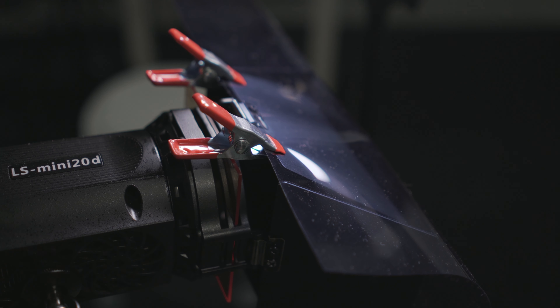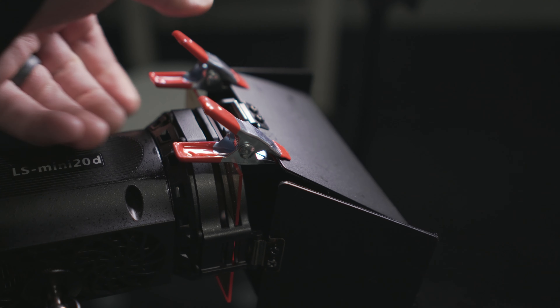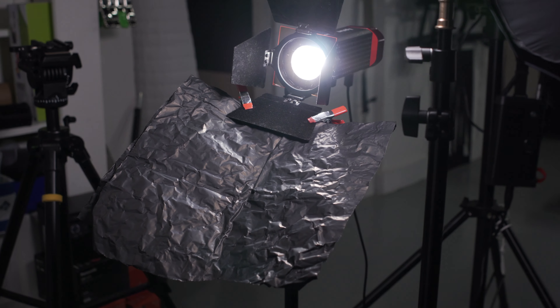The next clamp I use a lot are C47s, or otherwise known as little clothesline pins. These are stupid cheap. You can pick up a big bag of them really anywhere. These are traditionally used for holding up filters, diffusion material, all kinds of different stuff. So a great, cheap, affordable way to get some clamps.